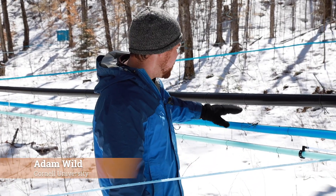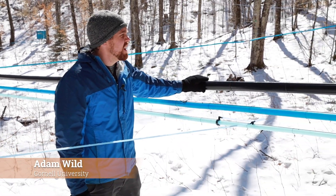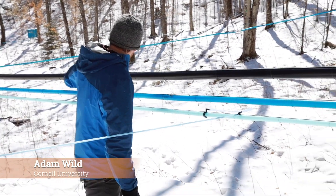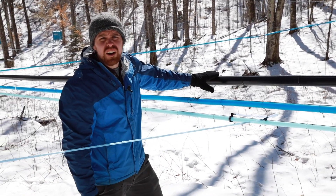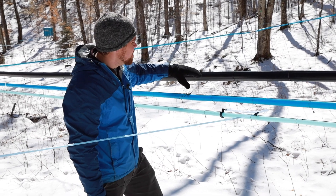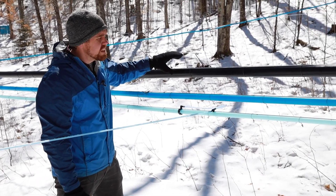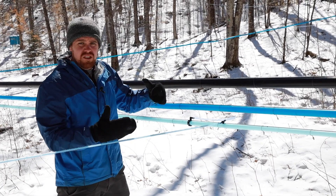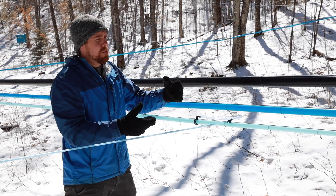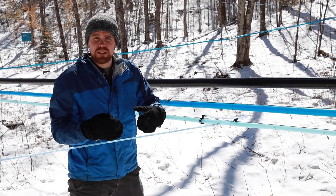We're out in our sugar bush looking at some of our tubing line setup. These are our main lines coming up out of our sap house. This is both a wet line and dry line system. In a large operation, you typically need to have a separate vacuum line that gives you volume space for the air.